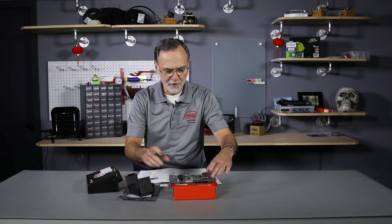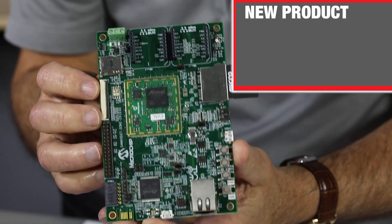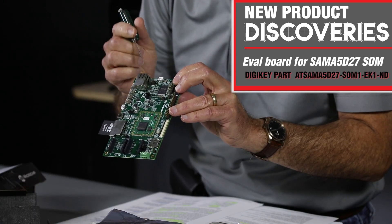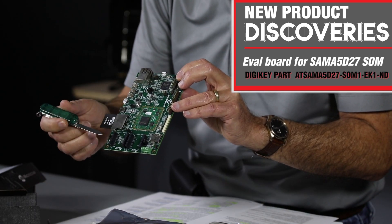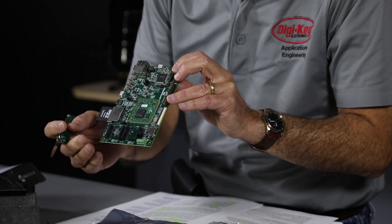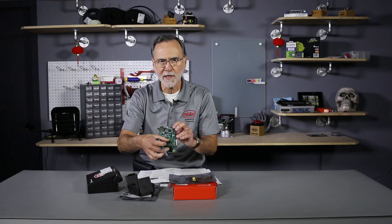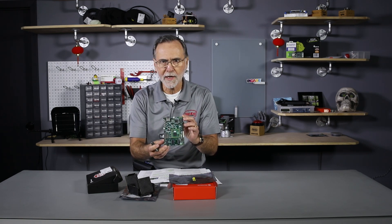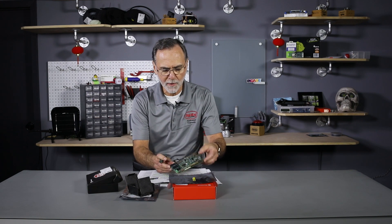We also carry a little development board for this, so you can see that the SOM module will solder down to this other board that's got Ethernet and SD memory card. It also features these MikroElektronika click boards — these little MikroBUS connectors — so that you can put any variety of sensors on there. This is a nice little system to try out a SOM module.